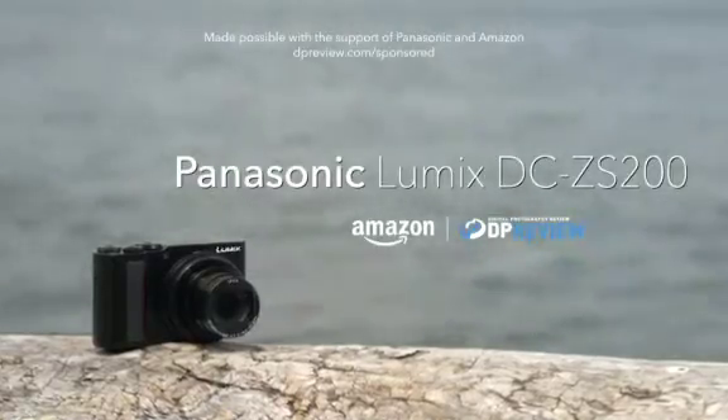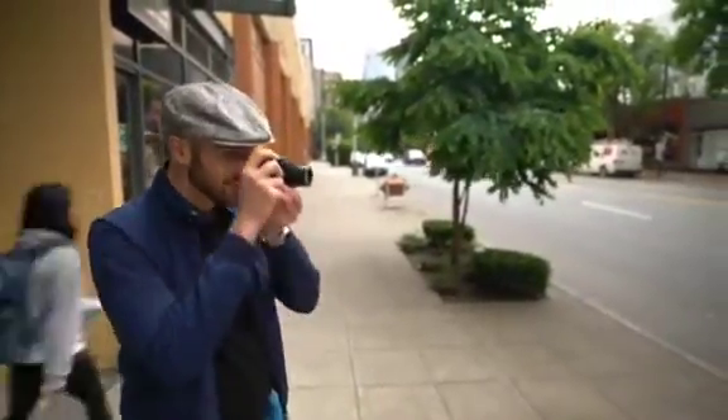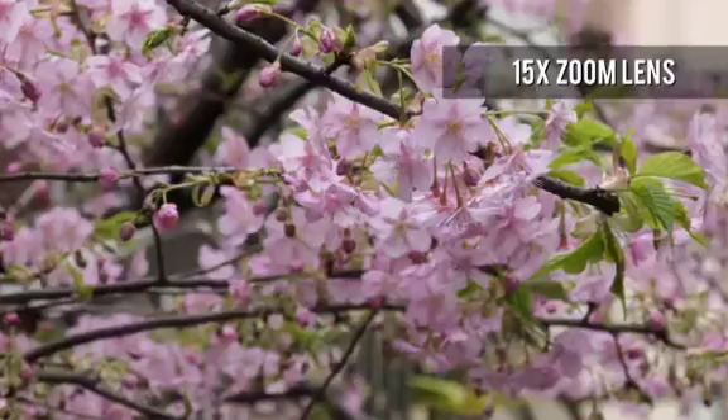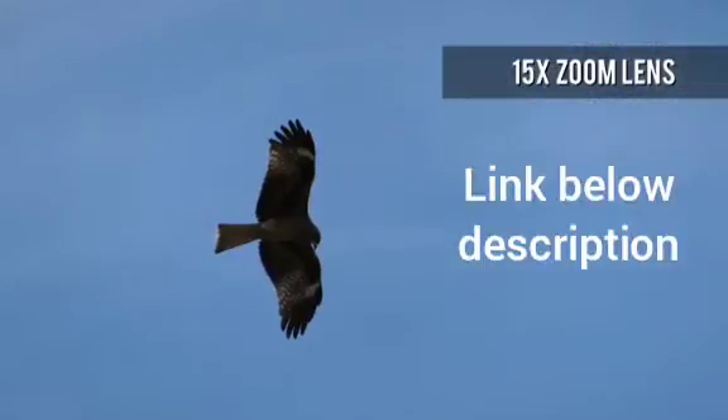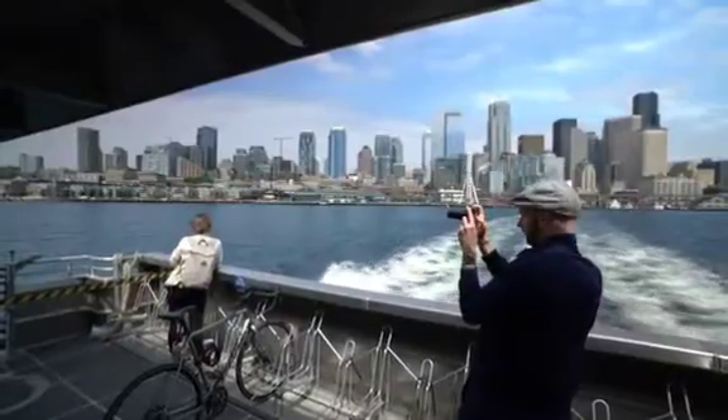The Panasonic Lumix DC-ZS200 is a pocketable travel camera with a 1-inch sensor, which is built around a long-ranging 15x 24-360mm equivalent lens. While the long zoom is a major selling point, the ZS200 has plenty of other tricks up its sleeve too.